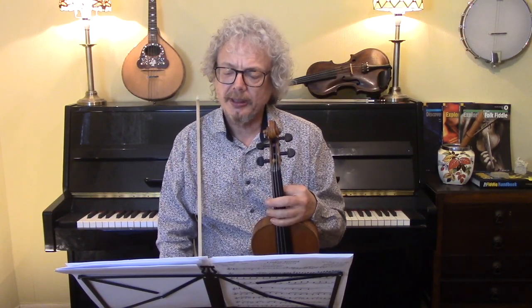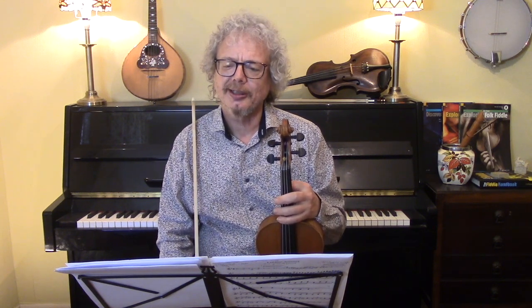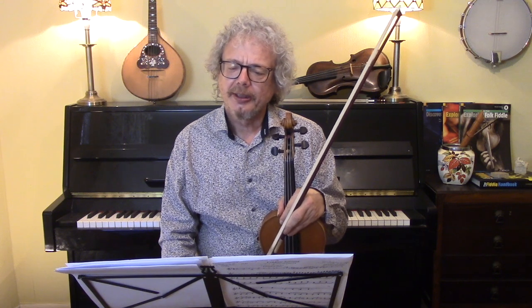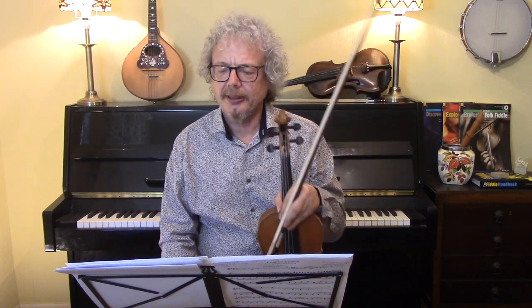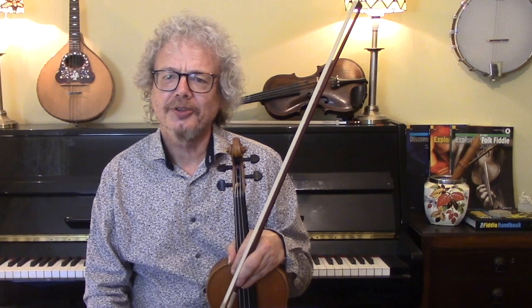If you're going to play this several times and you're the only soloist, this is a nice one to do a little bit of improvisation on — just nothing exciting, just gentle meandering. I'll do a little bit of that on the second time round. You can also make it quite quiet and then bring it up again. I do think this is one that you should do several times rather than just twice and then straight into another tune. I think this one deserves a bit more attention than a lot of jigs.